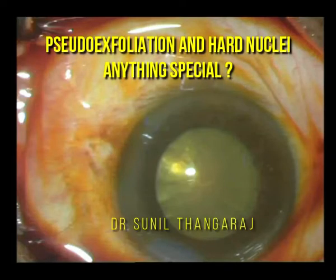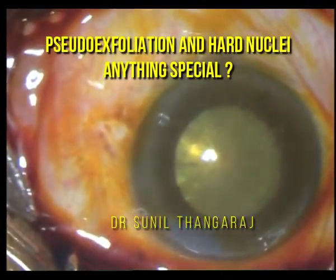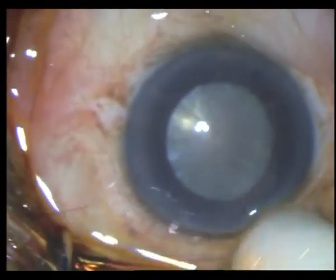This is a routine phacoemulsification done in a case of a mature cataract with a very hard nucleus and pseudoexfoliation.